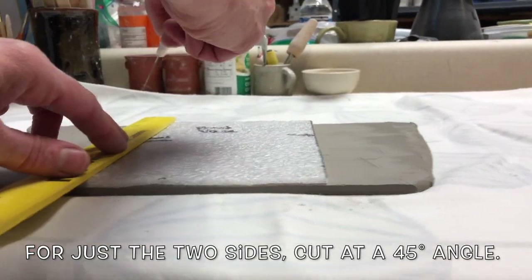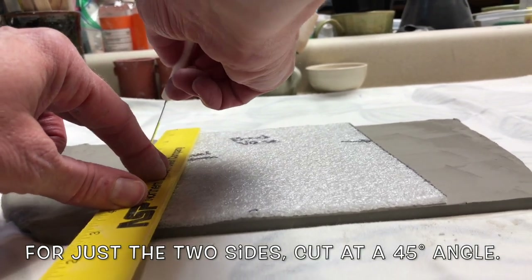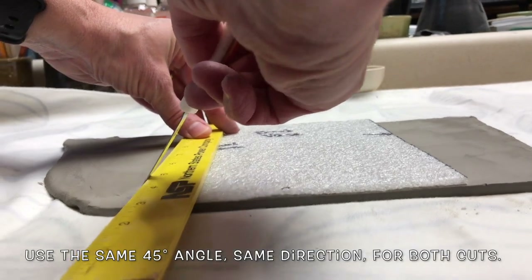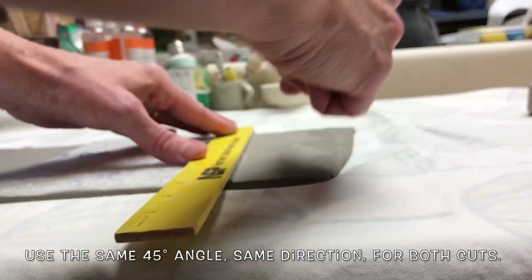For just the two sides, cut at a 45-degree angle. Use the same 45-degree angle, same direction, for both cuts.